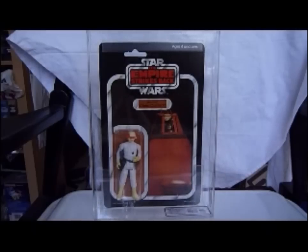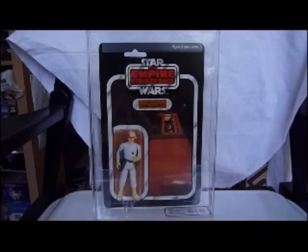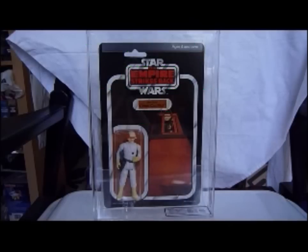Here we've got the German card, after I've just shown you the Dutch Benelux Clipper card. This is graded 85, UK grade. It's an Empire Strikes Back Cloud Car Pilot. General Mills is the German distributor, 1982, 45-back. UK graded 85: Card 85, Bubble 85, Figure 85.